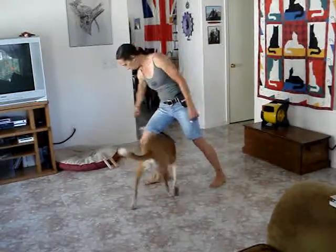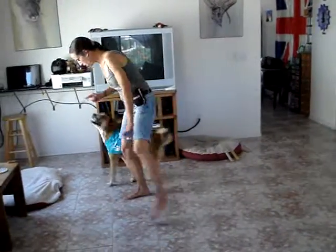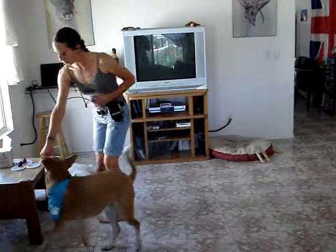Come here Sisko. Weave, weave, weave. Good boy Sisko. Once they've got that down, you can try it by standing in one spot.